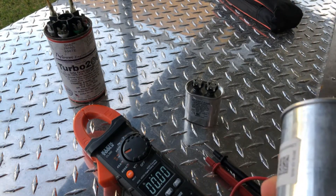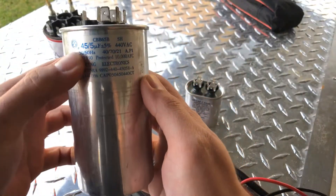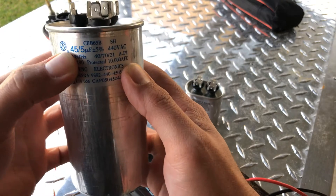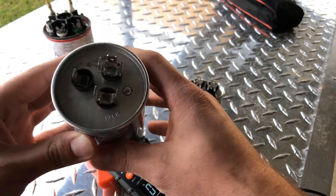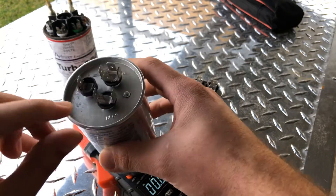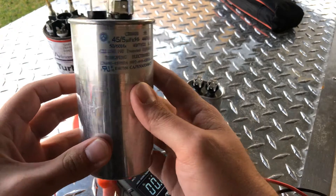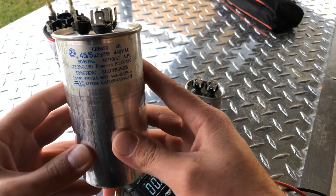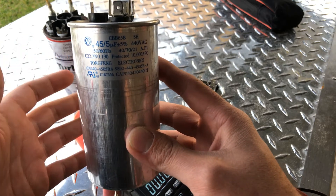Some of them that are 20 pounds — I'm sure they make some of them the size of a car. Anyway, this one right here is gonna have a 45-5, and that's because it has a fan, a herm, and a common. This is for an air conditioner, for a condenser unit. This is for the fan and the compressor.